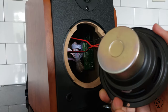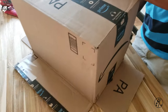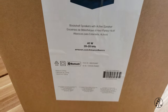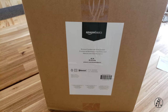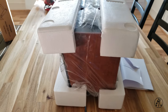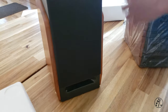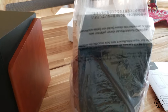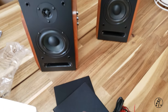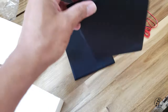Hey everyone, this is the Amazon Basics bookshelf speakers — 20 to 20 kHz frequency range. These were normally around 100 bucks and Amazon decided to dump them on clearance. They were on sale for 25 bucks, so I bought a pair. Why not? If you think this design looks quite familiar, you're not mistaken — these look very close to a quite popular brand for bookshelf speakers.